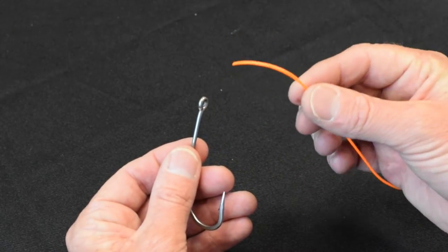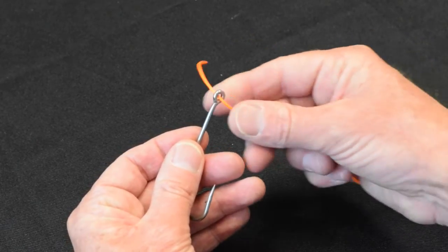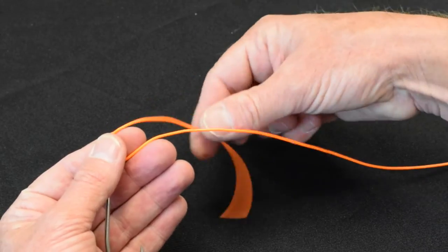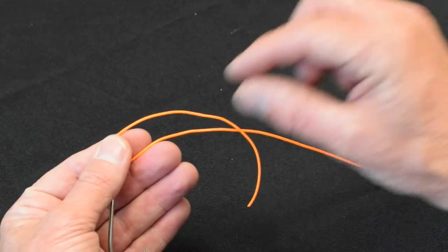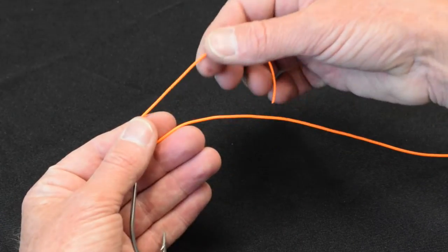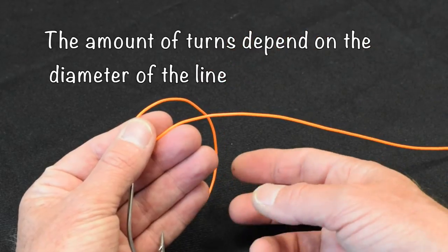In order to do a clinch knot properly, pass the leader through the eye of the fly. Now we have two parts of every knot. We have the tag end, which is the short end, and we have the standing end, which is the long end. I'm going to wrap the tag end around the standing line.